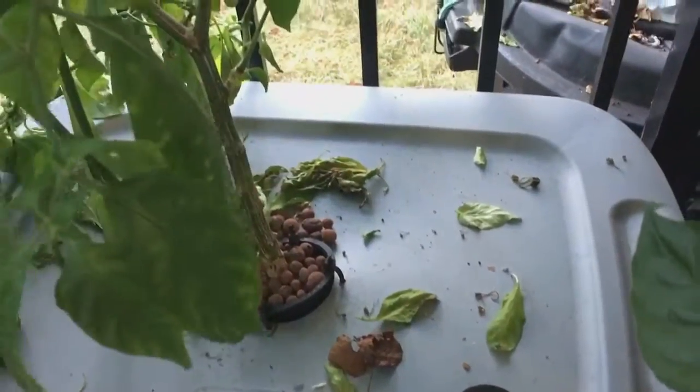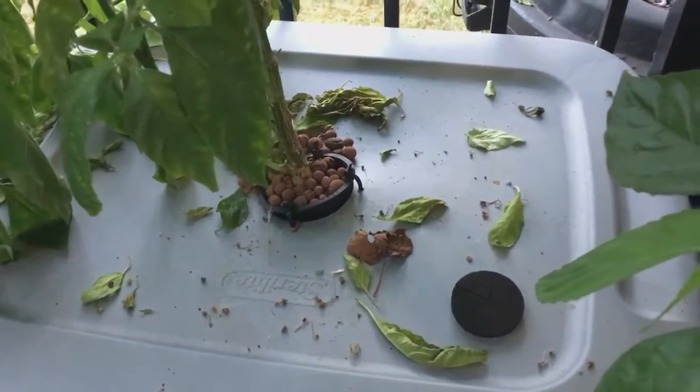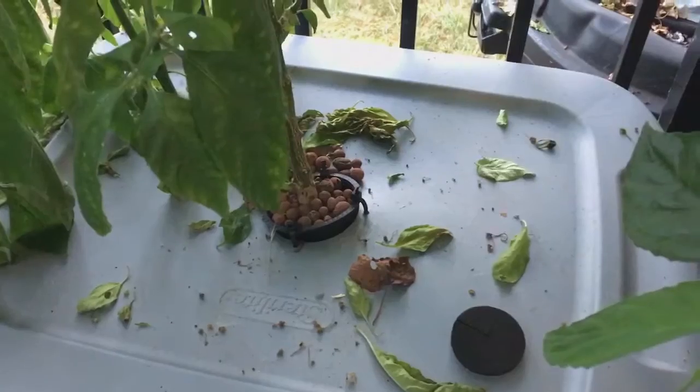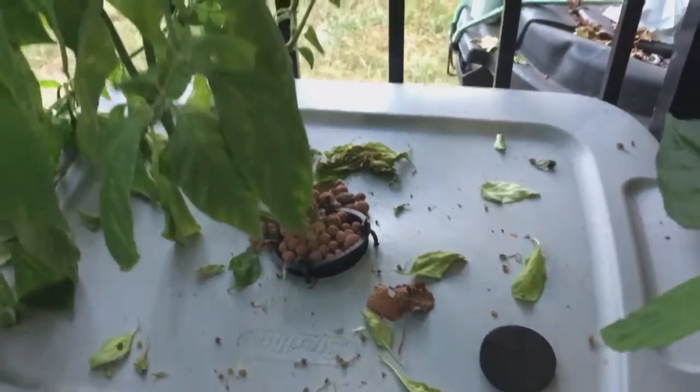I quit watering it, it's all wilty. I just want to show what the roots look like and share that with you. Let's go ahead — I went ahead and popped all the little zip ties off, so I should just be able to lift that up. Let me set this down and we'll take a look.